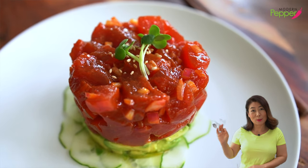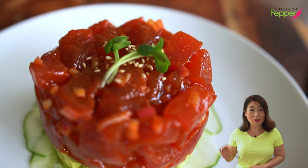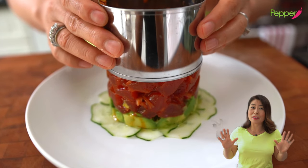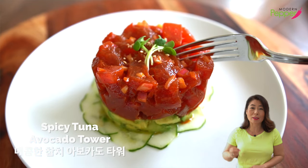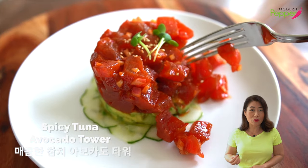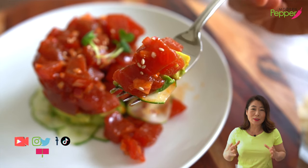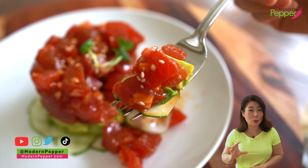You see that? Looks super fancy and hard to make — spicy tuna avocado tower. Let me tell you, it's not. It's actually super simple to make. Today I'm gonna show you how to make this spicy tuna tossed in gochujang dressing. And literally, the tower itself is so easy to build, as long as you have a ring mold.